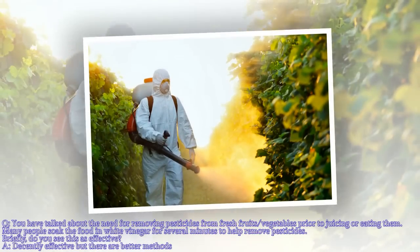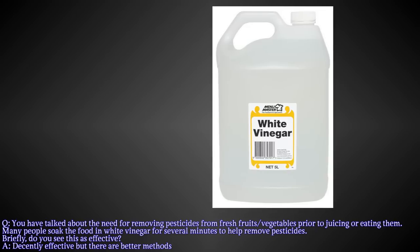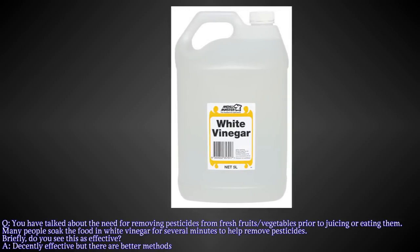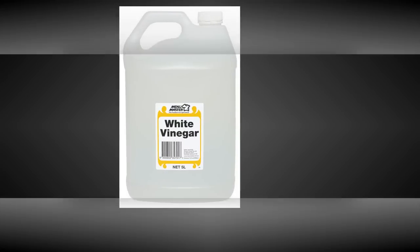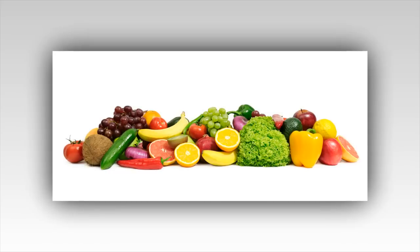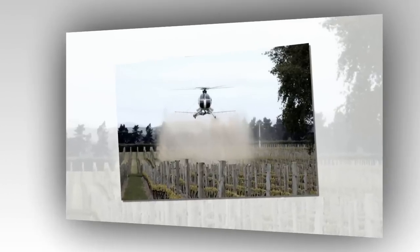You have talked about the need for removing pesticides from fresh fruits and vegetables prior to juicing or eating them. Many people soak the food in white vinegar for several minutes to help remove pesticides. Do you see this as effective? It is beneficial. We find that the surface tension of the fruit, as to the peel or skin, does absorb some of the chemicals when this helps to eat into the peel or skin — specifically grapes we are examining — and it does remove most but not all of that which would be permeated into the fruit itself.